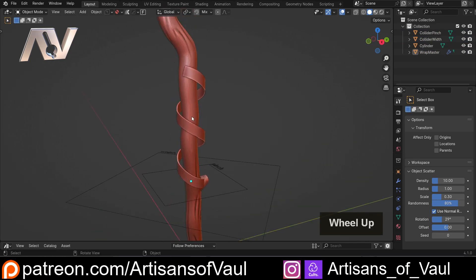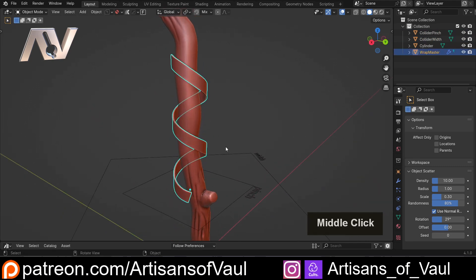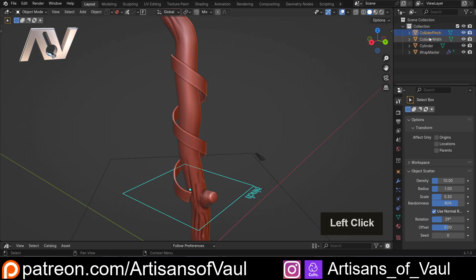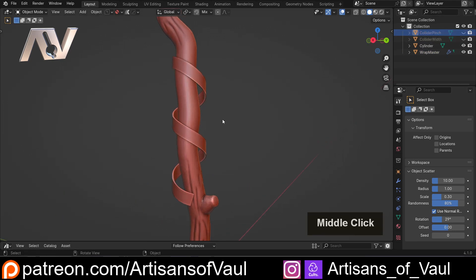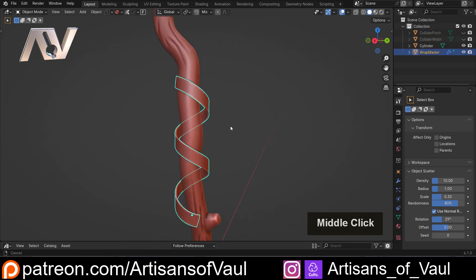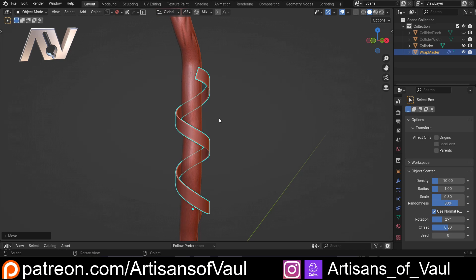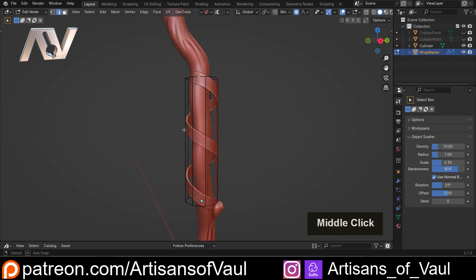Now this is made up of three items. We have our wrap itself, and then we have this width and this pinch — it's called Collider Pinch and Collider Width. I'm gonna hide those for now, but we will come back to them at the end because they do some quite cool things. And then we can just carry on moving this around. And importantly, we can then go into Edit Mode — let's go into Edge Mode to set this up.